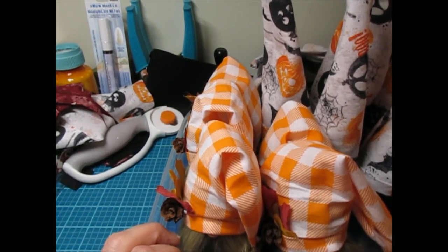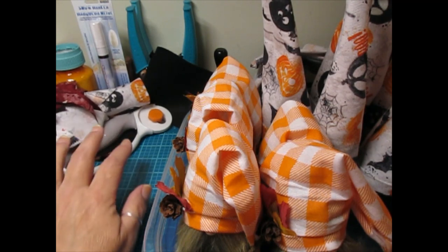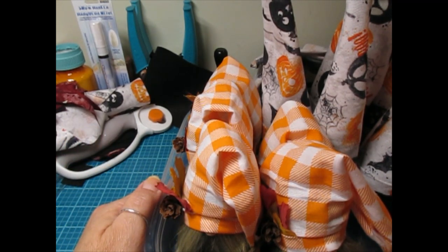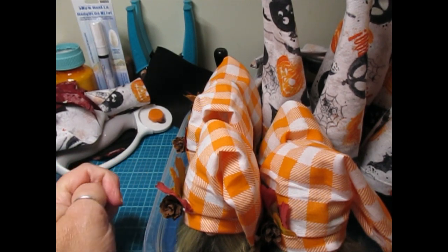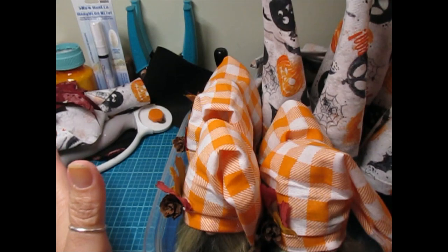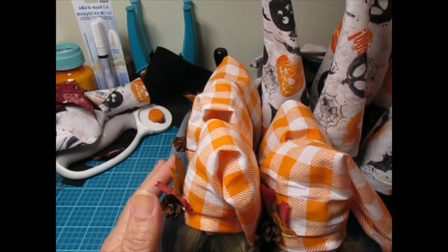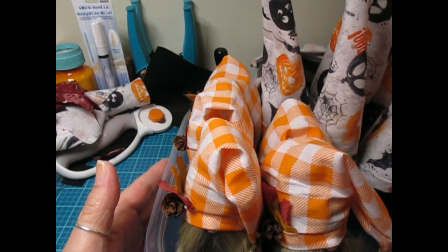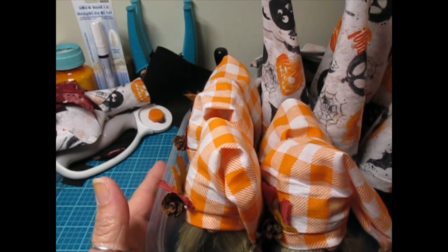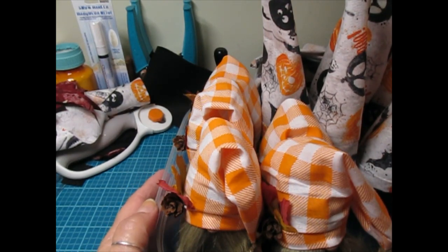Hey everybody, Cynthia here. I'm back with my 13 Haunted Projects of Halloween series, and we are counting down only two more to go. I cannot believe Halloween is just around the corner — it just seems like time flew. My desk is very messy and I have a different view because I want to share with you some gnomes — I call them my gnomey homies — little gnomes that I've been creating.